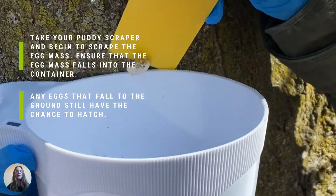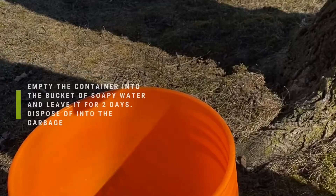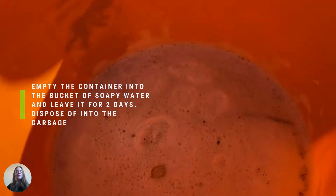Take your putty scraper and begin to scrape the egg mass. Ensure that the egg mass falls into the container. Any eggs that fall to the ground still have a chance to hatch. Empty the container into a bucket of soapy water and leave it for two days, then dispose of into the garbage.